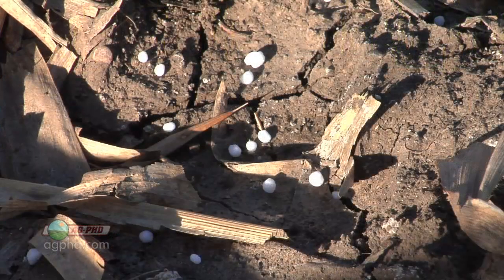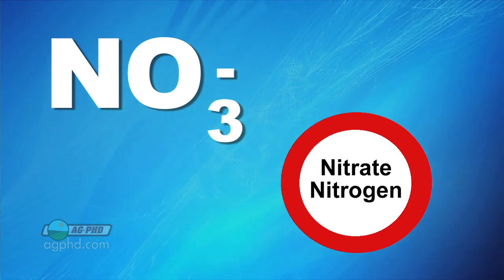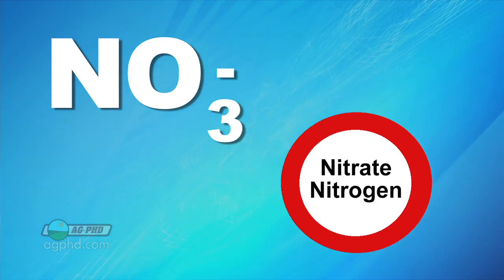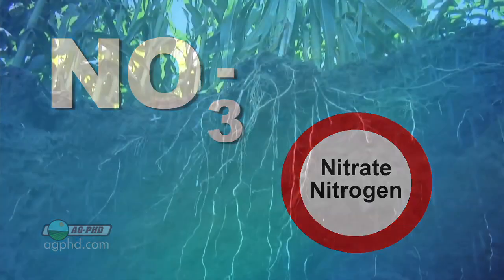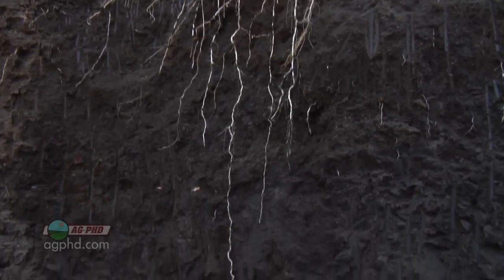When you talk about leaching, the reason why nitrogen can leach down in soil is when it gets into the nitrate form. Nitrate actually has a negative charge, and soils have a negative charge as well. So when you have two negative charges, they act against each other and repel, meaning that nitrate moves around in the soil water and is susceptible to leaching.